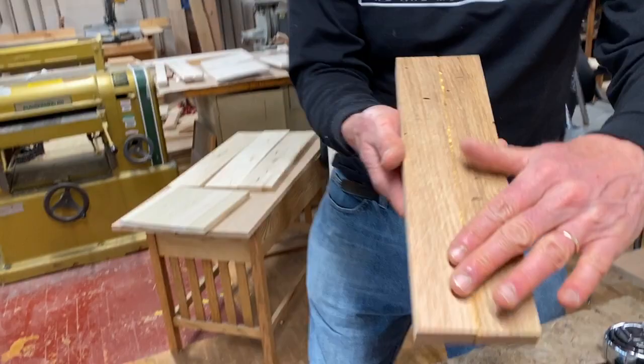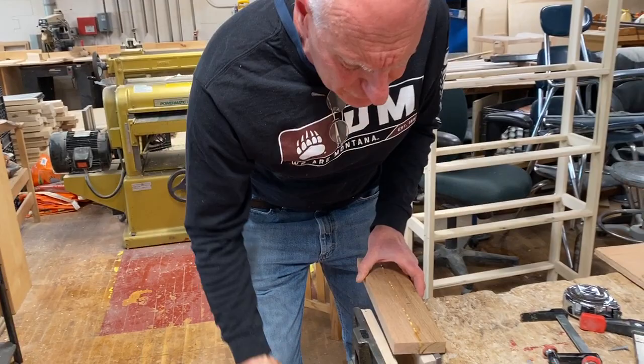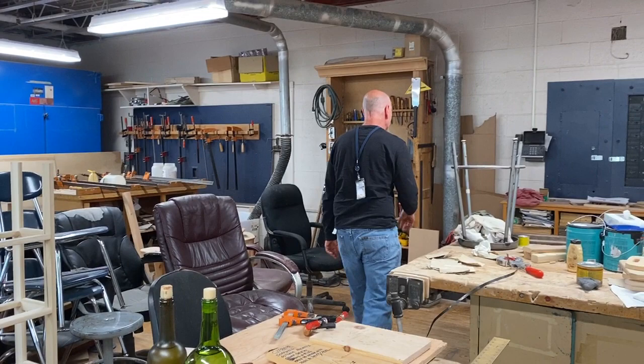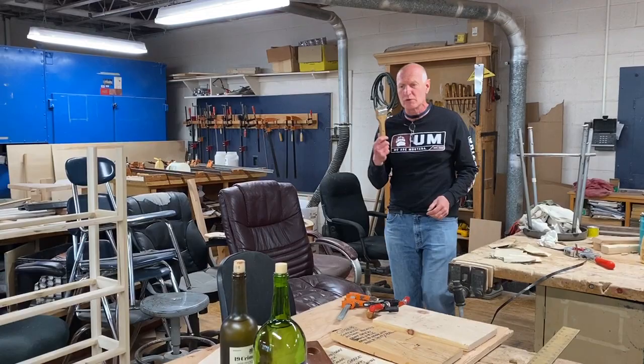I mentioned to you already that this one has glue on it. I never want to take it over to the surface planer and surface it down with glue on it, because that glue — especially if it's hard — tends to dull it. So what I'm going to do is clamp it in the vise and use probably my most used piece of equipment in the shop, which happens to be a paint scraper.